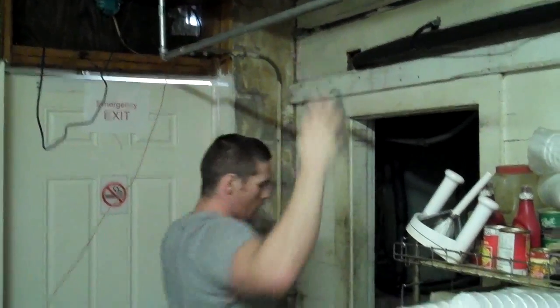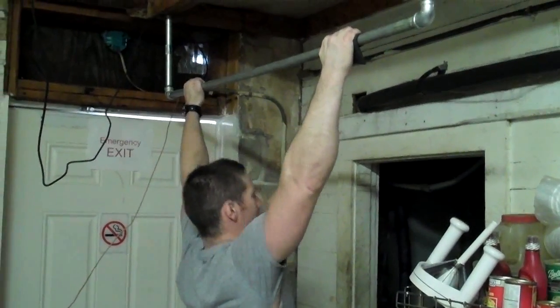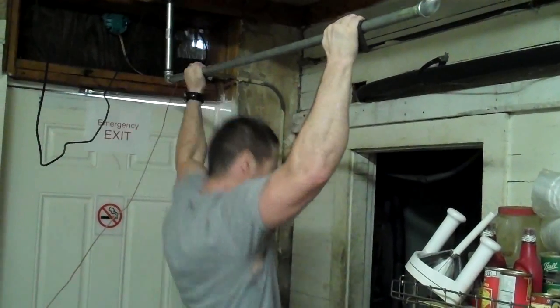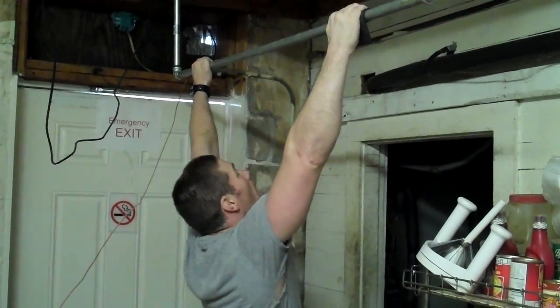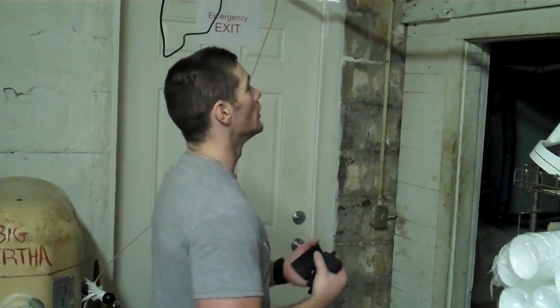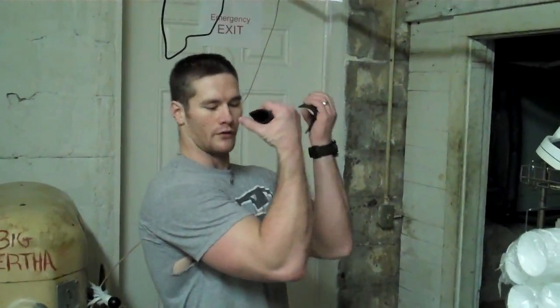That's impressive — he really went to failure. After doing my wide grip pull-ups — which hit the outside of your biceps, your lats, and kind of your triceps to a degree — I'm now going to switch it up and do reverse grip chin-ups.